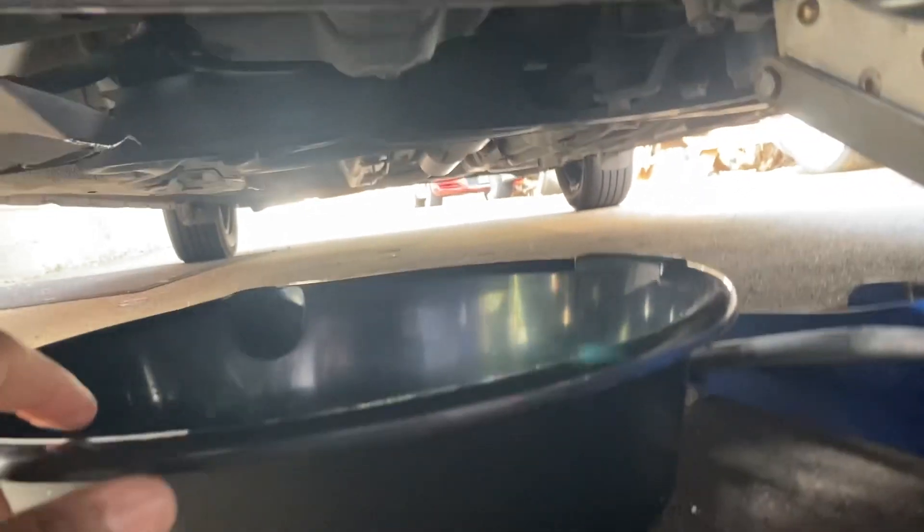You don't need a big oil pan because it only takes about 3.9 quarts.